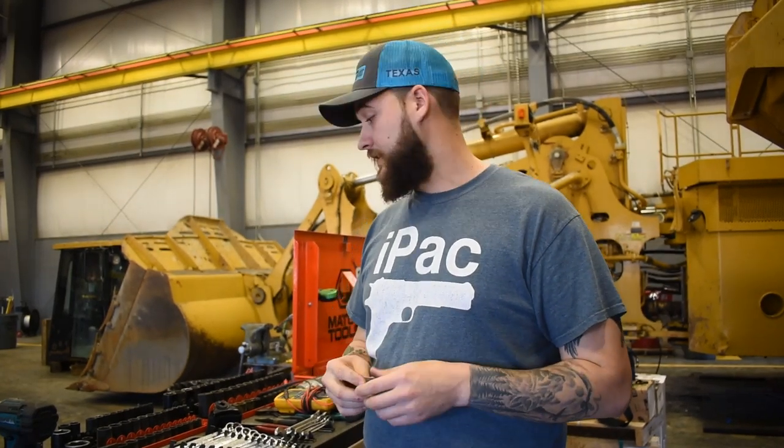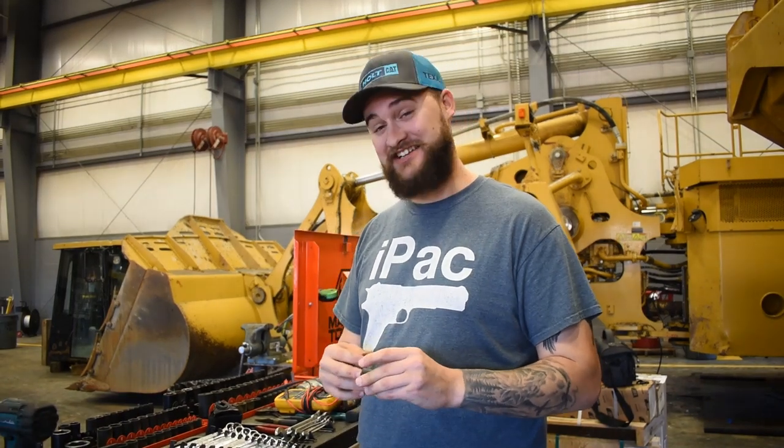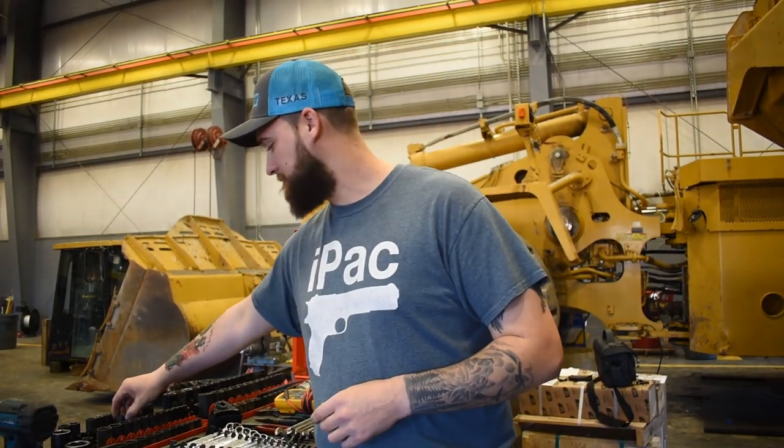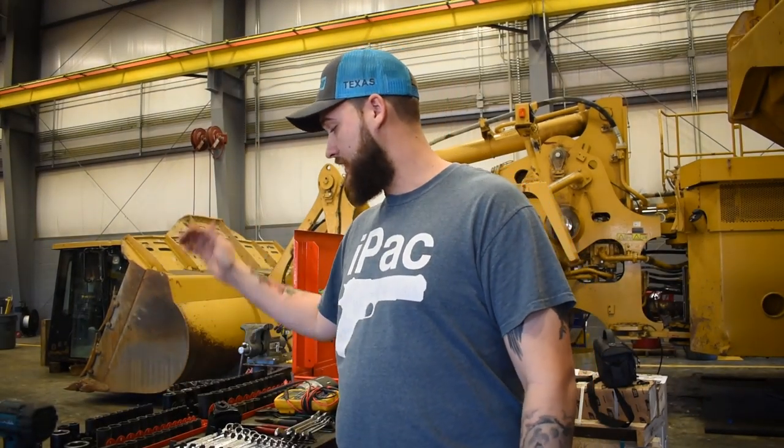You also don't need any quarter-inch drive starting out when working on heavy equipment. This video is about getting the job and lasting a month — having enough tools that you're not borrowing all day every day. If you start borrowing tools constantly, they're going to question your pay rate. In my interview, my pay rate was actually based on the value of my tools.